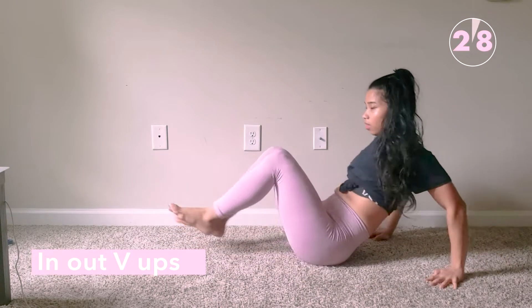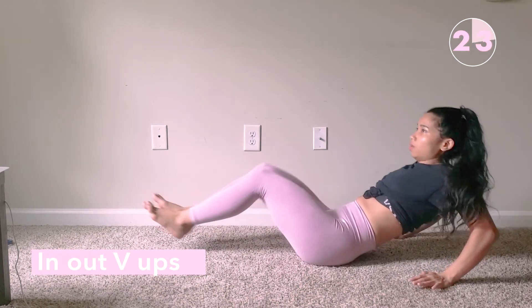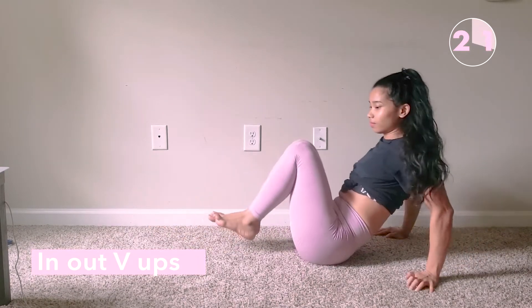Next up are V-ups. Make sure your back is straight so that you don't injure your back, and your elbows are not flaring out when you're supporting yourself.